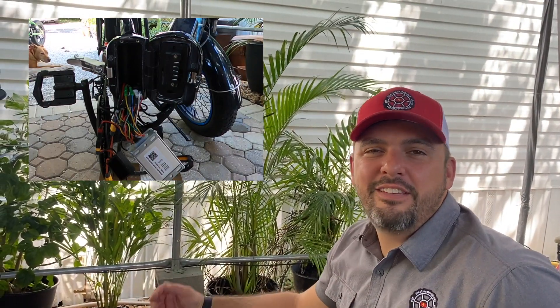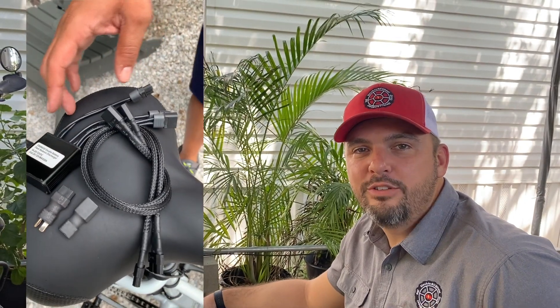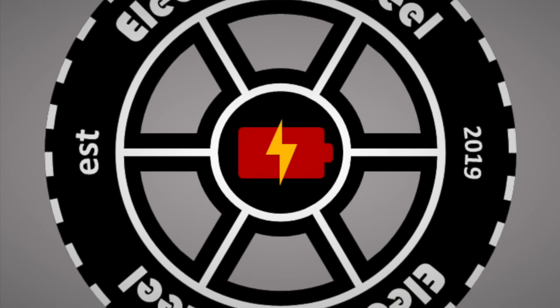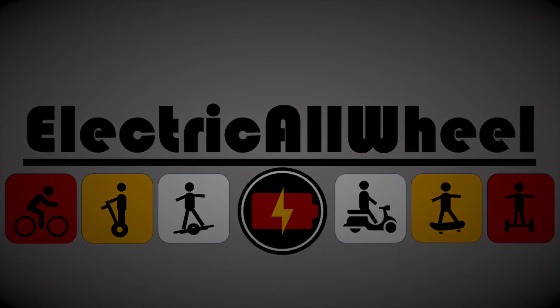Hey everybody, it's Matt from Electric All-Wheel. This video goes out to Mark — it's in regards to putting in the dual battery discharge balancer on a High Step Electric XP 2.0. Let's just get to it.